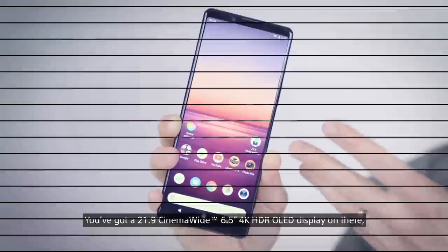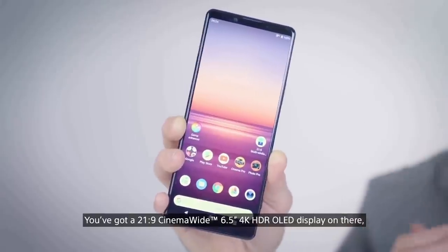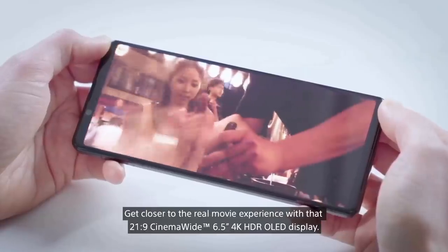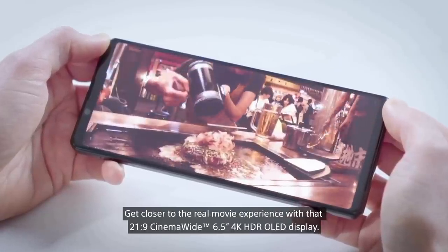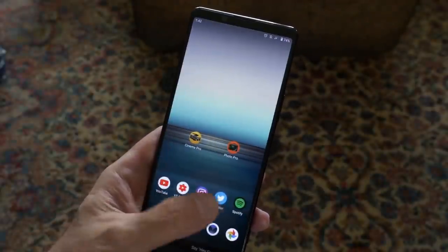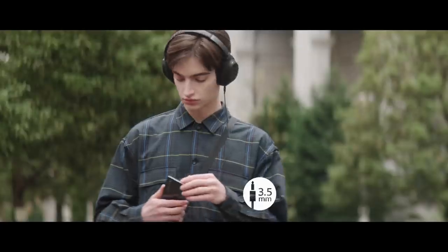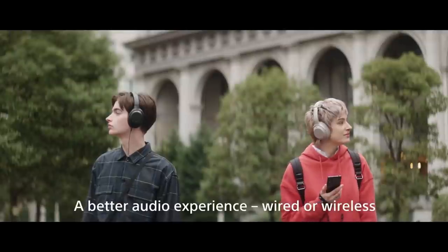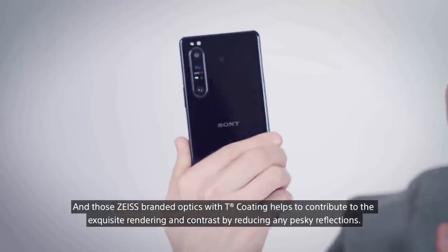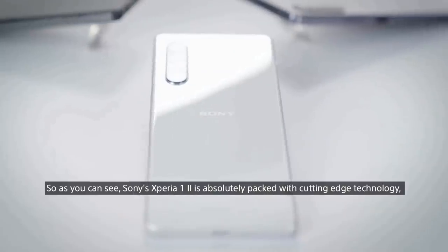The Sony Xperia 1 Mark II comes with a 6.5-inch display that has a 4K resolution. It's an HDR OLED panel. However, the company has included a new feature that will allow for a 90Hz effect on the screen, but it doesn't seem to use an actual 90Hz panel. Sony's latest flagship phone features a 3.5mm headphone jack on the top edge. The design is glass on the front and back, both protected by Corning Gorilla Glass 6 technology, and it comes in either black or purple.